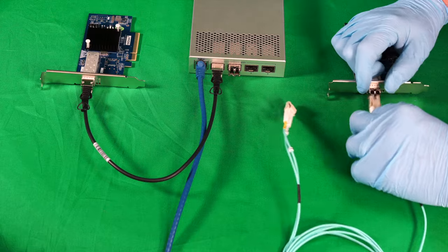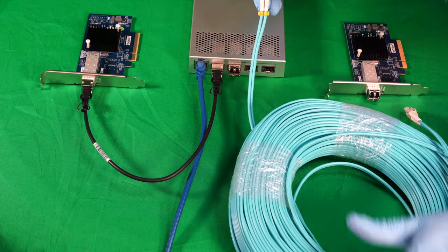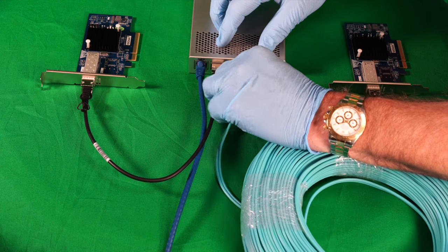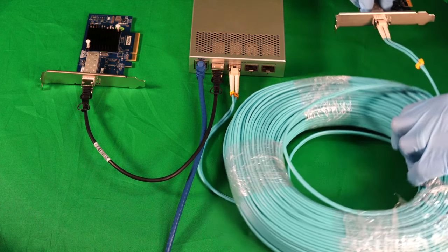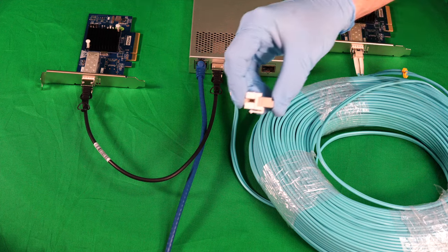We'll remove this short cable and slam down this big spool of 75 meters. Remember, you can go four times this. This gives you a pretty good representation of a scenario where you've got a server room with one computer connected by direct-attach copper, the switch, and then a remote computer connected by fiber.